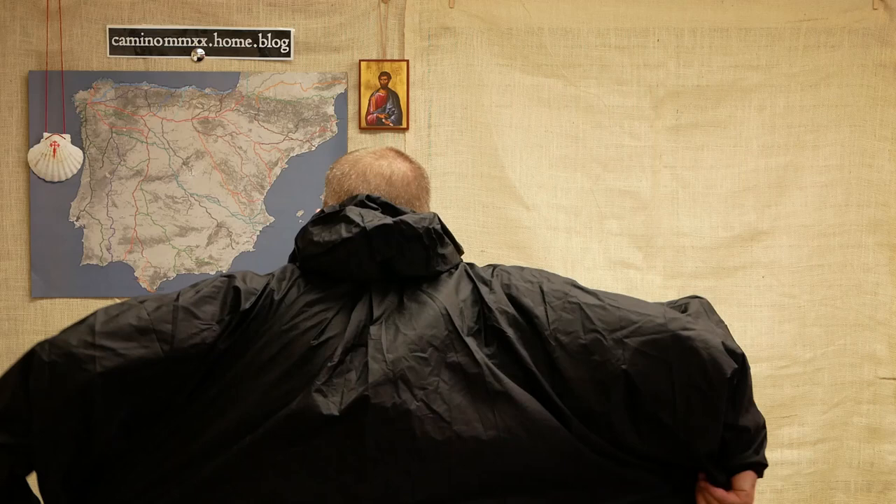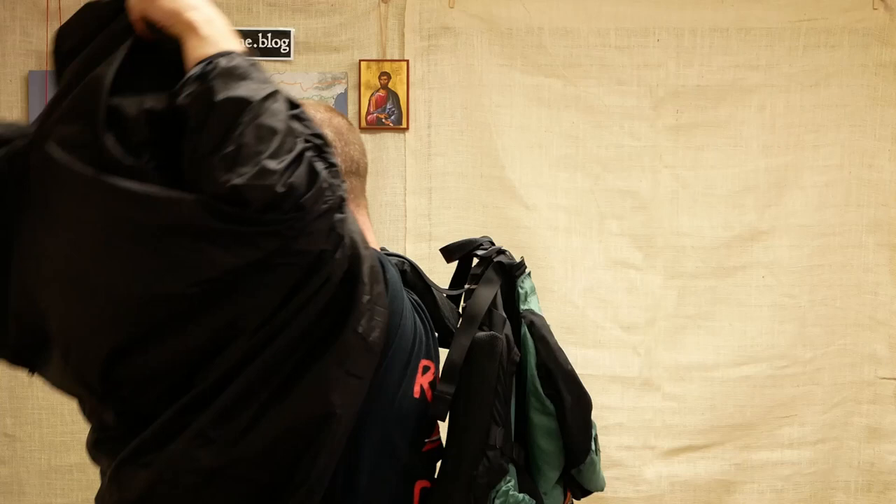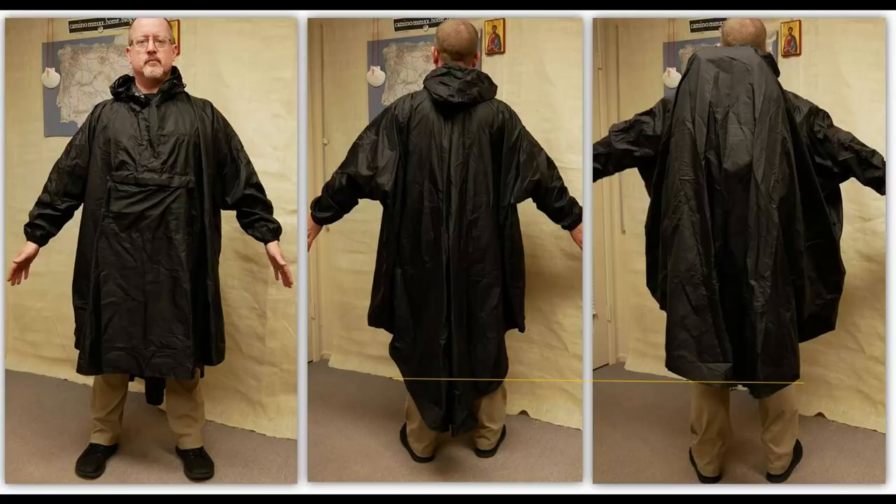One other interesting feature about this poncho is that the back is actually folded in with extra material — and it expands because it's meant to cover a backpack. Throwing the poncho back on with the pack, it goes right over the top. I still have coverage down to the knees in the front and about to where the bottom of a regular pair of shorts would be in the back. The nice thing is I still have full range of motion with my arms, and the pack is completely covered.